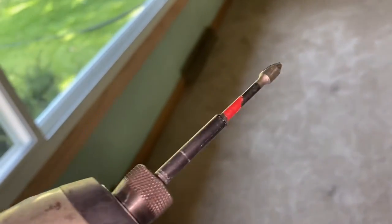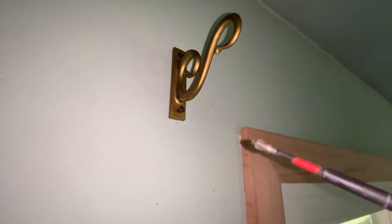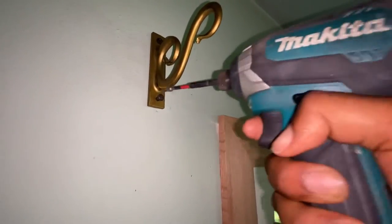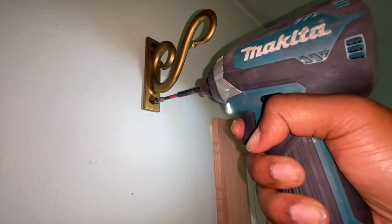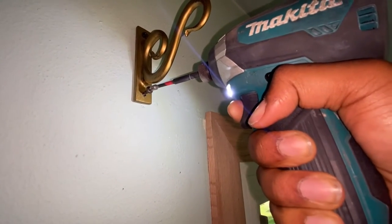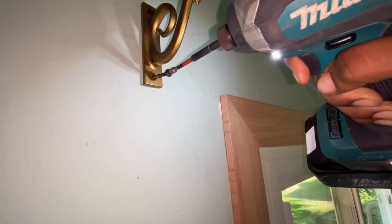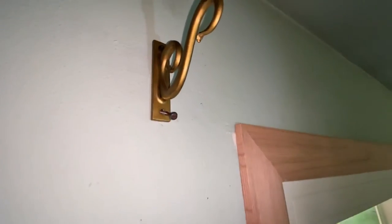When we click it on the opposite side, the drill turns to the left. It's great to know that because when you are taking screws out, you have to remember: righty tighty, lefty loosey. Press on it very lightly so that it can come out. And there it is — we did that!